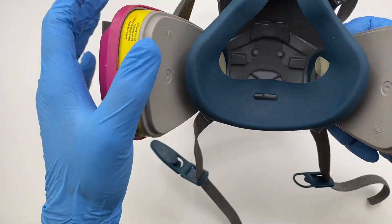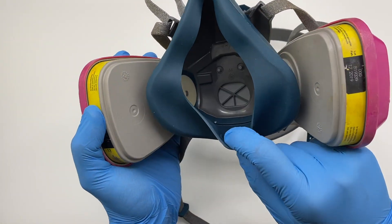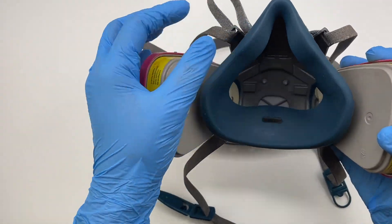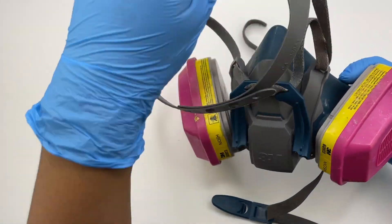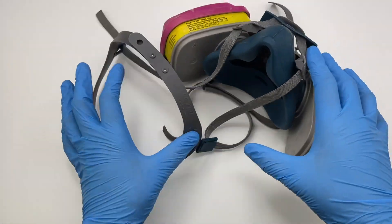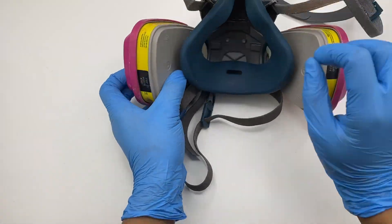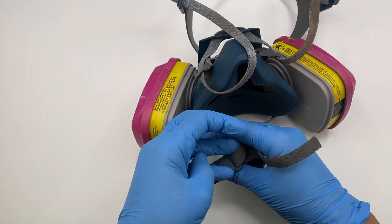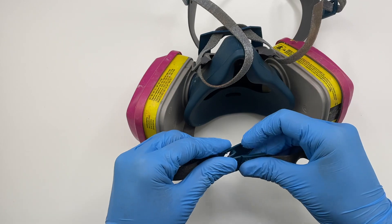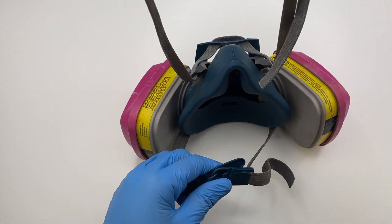I've had people ask me if they can use an N95 mask or a surgical mask, and the answer is no. A respiratory mask with vapor filters filters out the fumes that come out of epoxy resin, and regular masks do not do that. That is why you have to have a respiratory mask when working with epoxy resin.